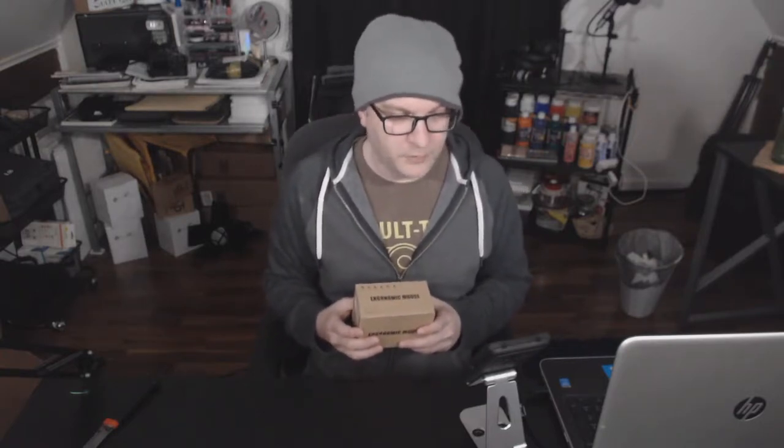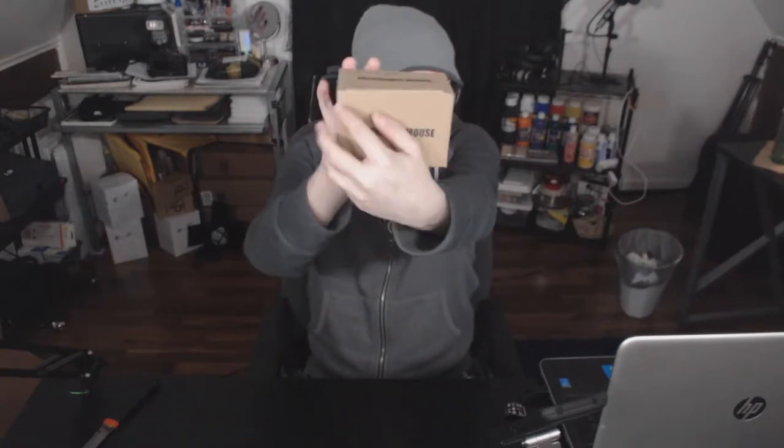Inside we have this. It says wireless vertical mouse, 2.4 gig, USB, ergonomic mouse, optical mouse for PC desktop, etc. It's a vertical mouse, and that's why I had to get it. I have never seen in my life a vertical mouse before or used one, and I was immediately intrigued. I knew I had to unbox it for anyone out there like me who would think to themselves, how's that work?